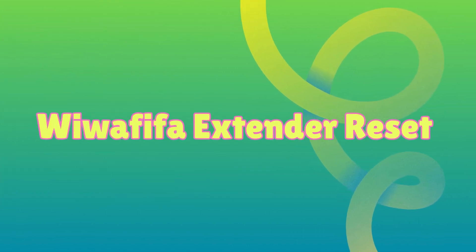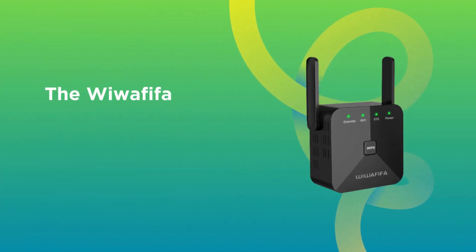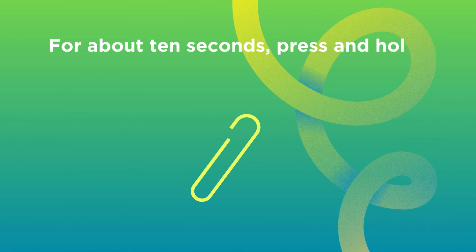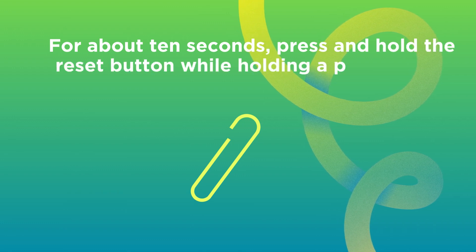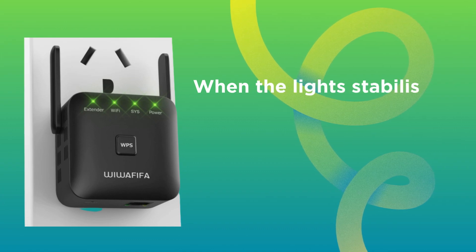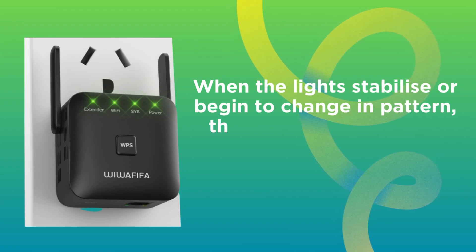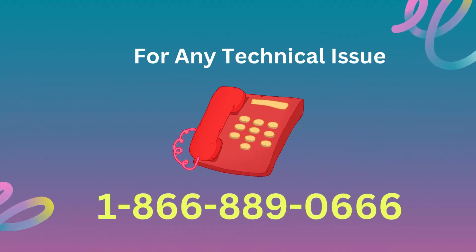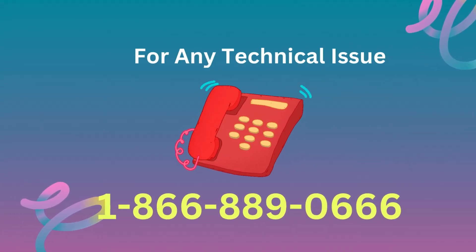Wawafafo Wi-Fi Extender Reset. The reset button is typically located on the side or bottom of the extender. For about 10 seconds, press and hold the reset button using a paperclip. When the lights stabilize or begin to change in pattern, the extender is about to reset.